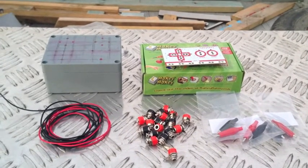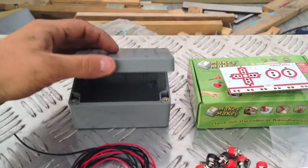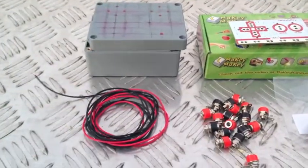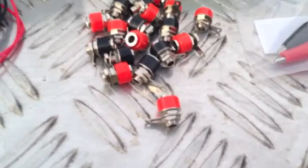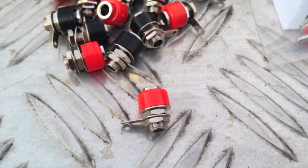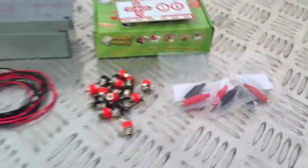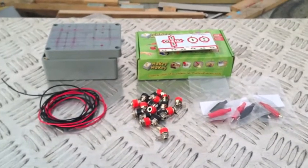G'day, today I'm going to show you how to make a connection box for your Makey Makey. You'll need a box, some thin wire, some banana plug sockets. I chose this particular type because they have a conductive top on them. Some alligator clips, and you'll also need a soldering iron and a bit of solder as well.